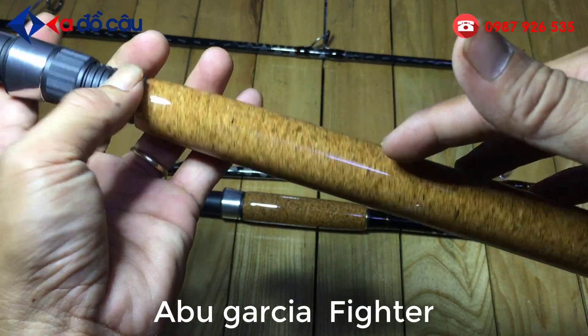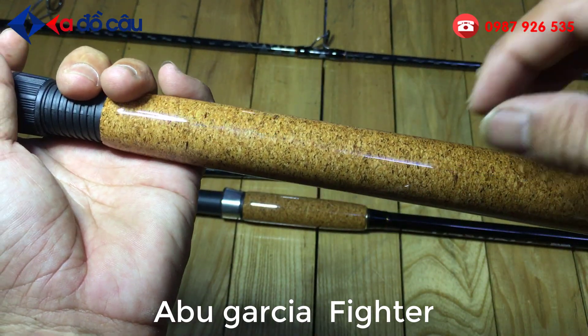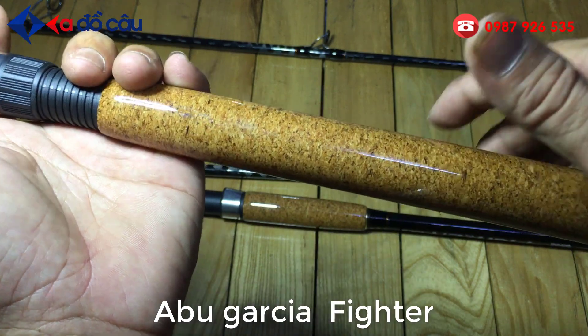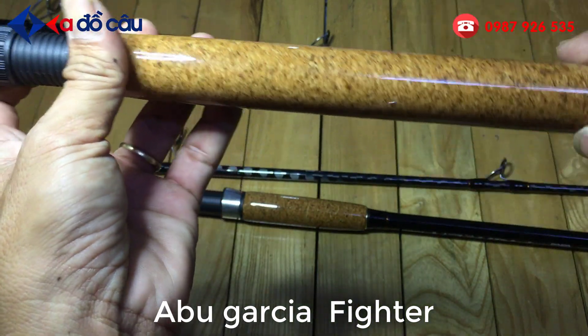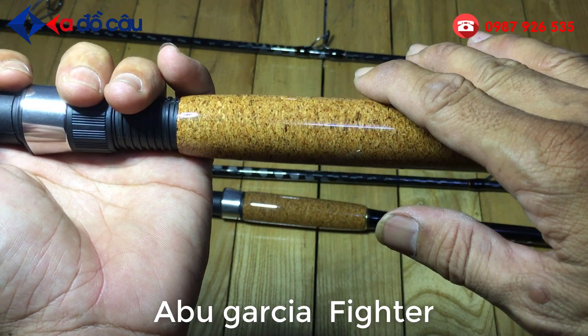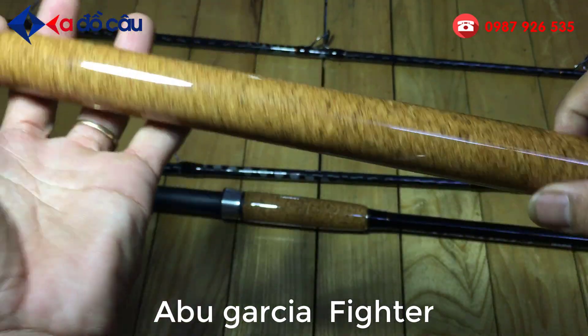Các bạn đi câu mồi mà bạn cám thường hay dính cái tay. Bạn cầm thì nó sẽ dính vô cái cán. Cái cán IVA hay là cán bằng mà chưa lên keo thì nó dính vô đó nó bám rất là dơ. Các bạn lau chùi nó cũng không được sạch. Với cái cán mà đã lên keo như thế này, các bạn chỉ cần thấm nước cái khăn, khăn ướt thì các bạn lau một phát ra nó sẽ sạch bóng. Và bảo vệ được cái cán cần.